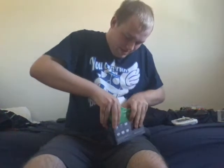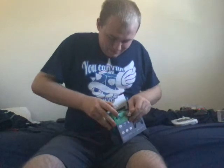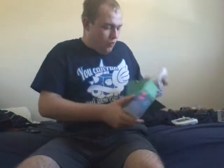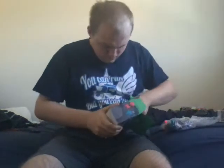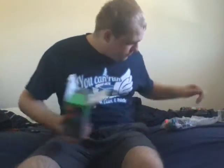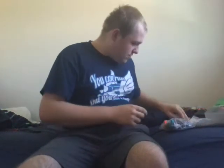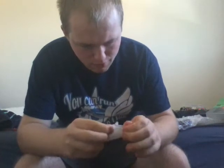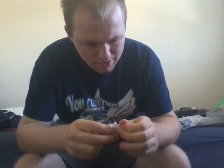Struggling to open the packaging — okay, got it open. There's a ripped-up gift card in here if anyone needs it. There's the manual, I don't need that. And this must be the charger, though I've already got a charger for the other one.